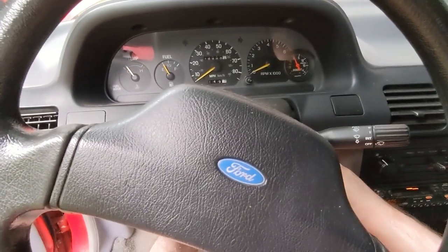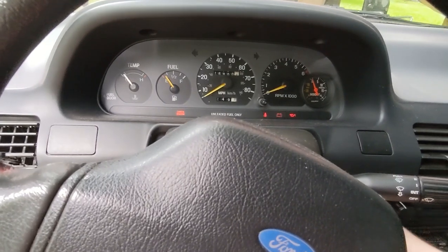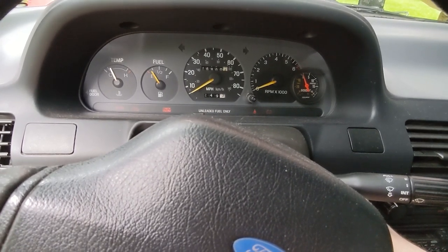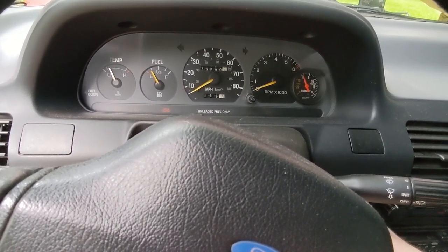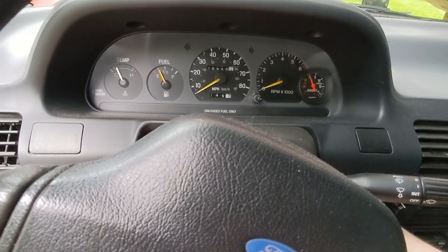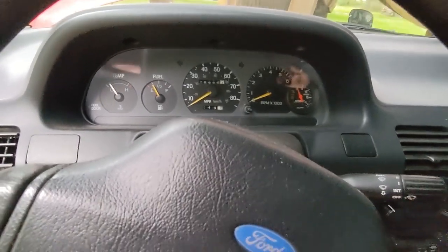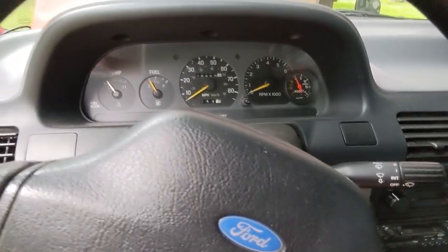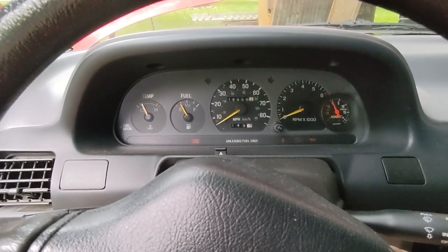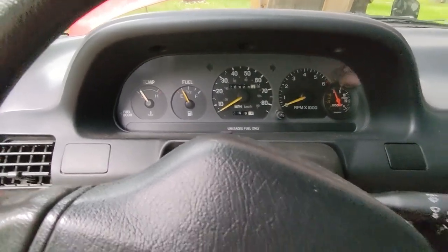The battery has enough charge to turn on the radio, electronics, and to hear the fuel pump priming — but not quite enough charge to start it. It's been sitting for a long time, so it needs a little extra cranking to get the fuel system primed. She's dead. Okay, let's hook up that jump pack.